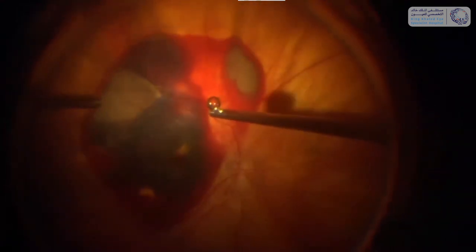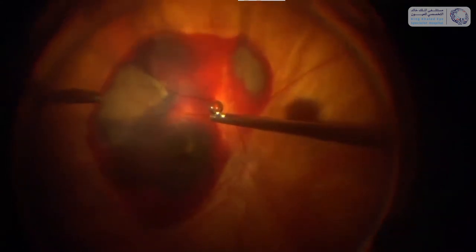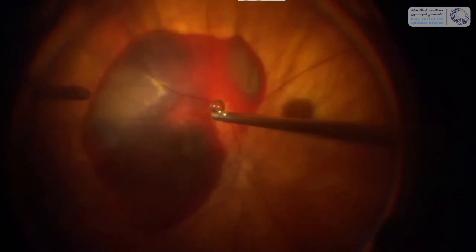In the syringe is not silicone oil but a solution of TPA, and I'm injecting this TPA solution through the retina with this 41 gauge needle. It's a very small hole we make in the retina so it will seal afterwards.